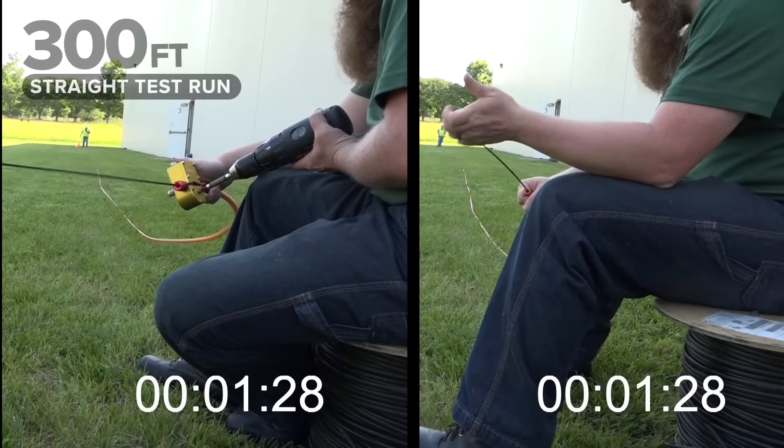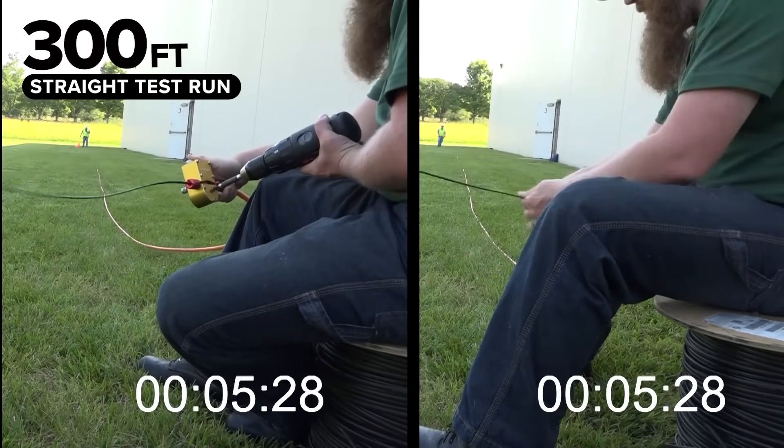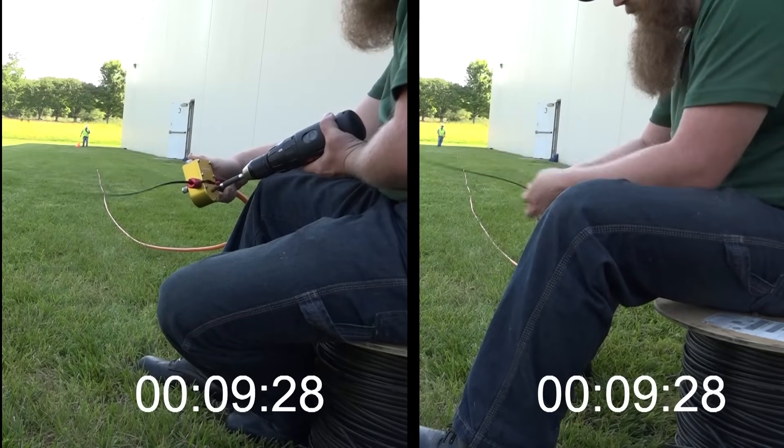Our team of engineering experts conducted a rigorous 300-foot straight test run. Once the Fiber Driver completed its run, the hand-over-hand installation continued, highlighting the stark contrast in efficiency.